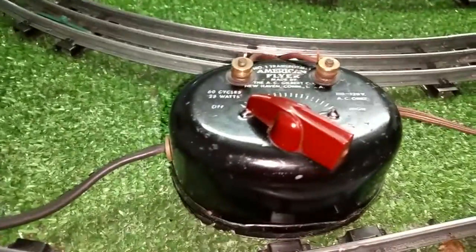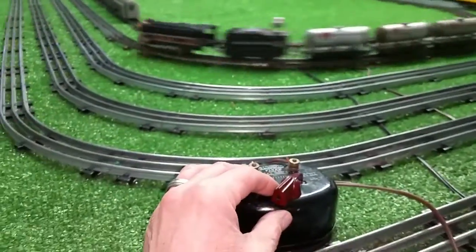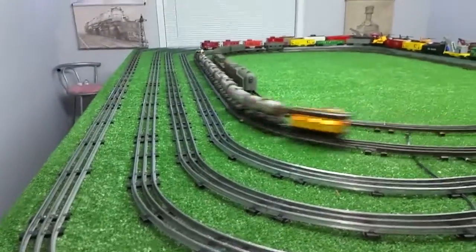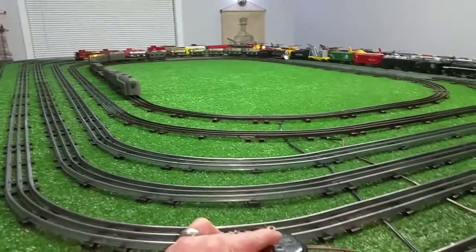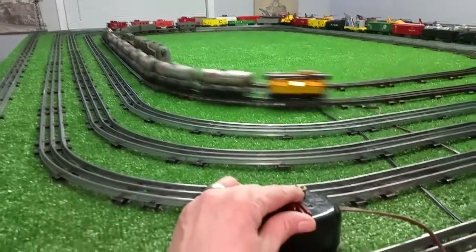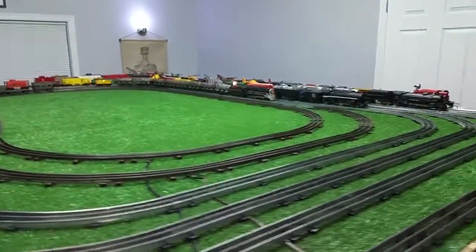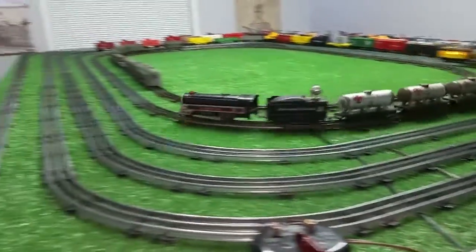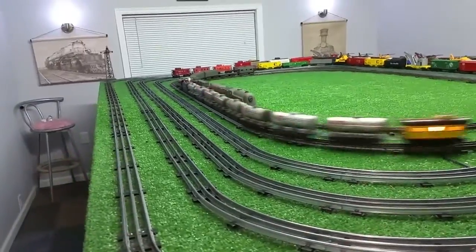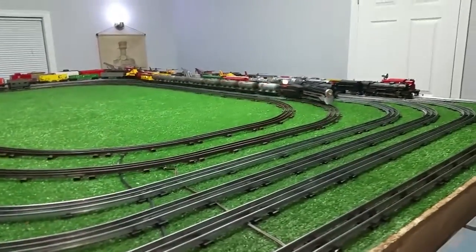What I've done is I've wired the output of this transformer to the output of this transformer. Watch what happens when I turn this one on. As you see, we've doubled the amount of voltage, so now you can control this with just the single transformer. I can turn this power back down and the locomotive is running — no problem at all.